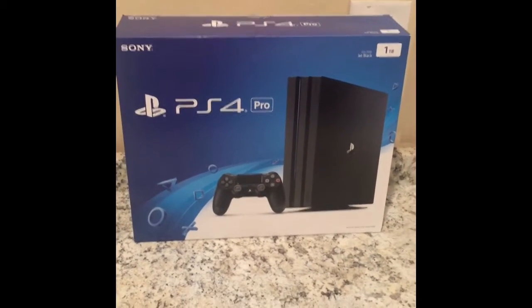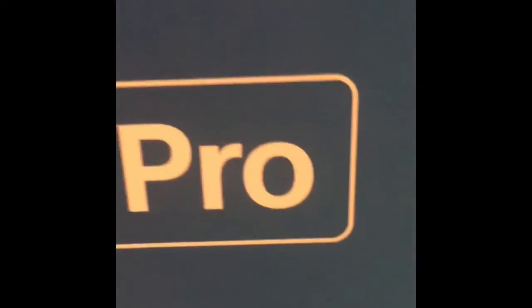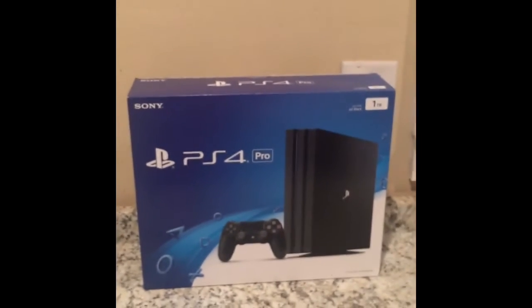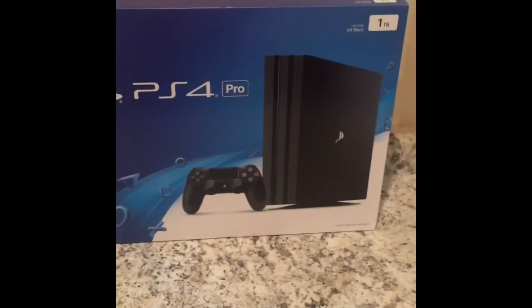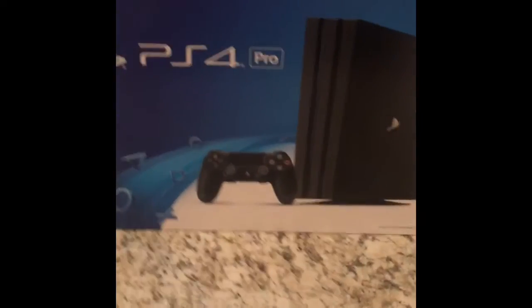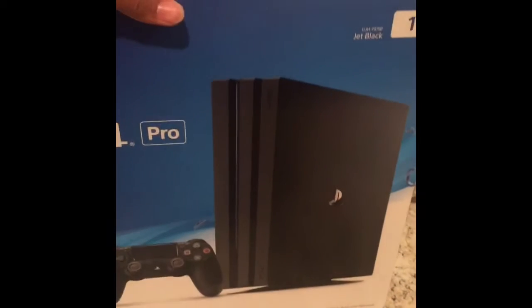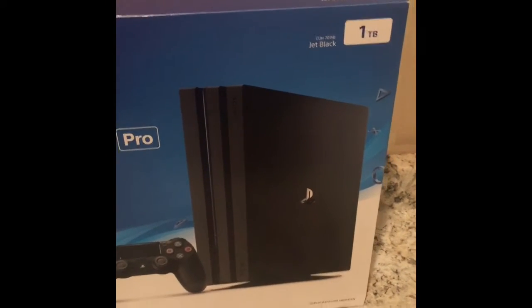So guys, just got back from the store. Do you know what that is? Can you see that? I think you know what that is. I just went to the store, just got back, and I caught me a PlayStation 4 Pro.